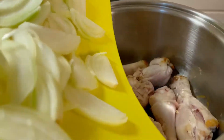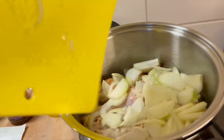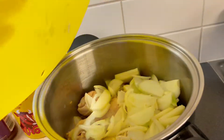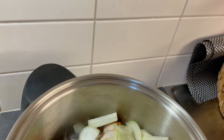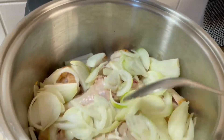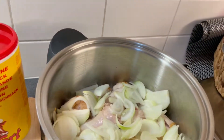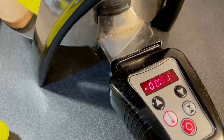Just a moment — I've already put the onions in like that, and then 15 minutes.